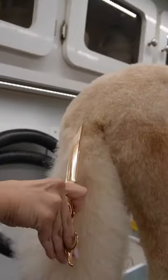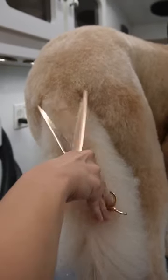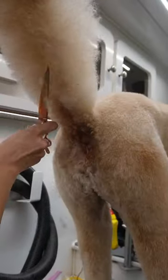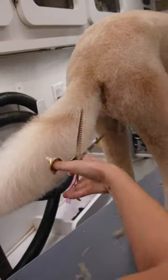I'm also going to go ahead and blend the base of the tail to her body. She did get a shortcut, so you just want to make sure you're doing this so there's not a big poof and the transition is flawless. Also, don't forget to lift up the tail and trim underneath.